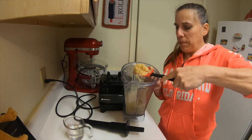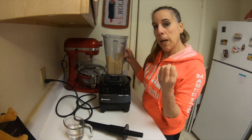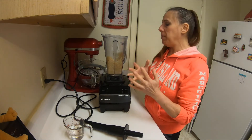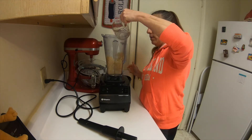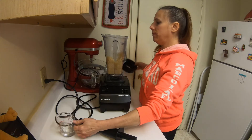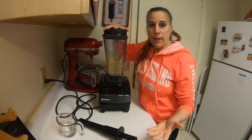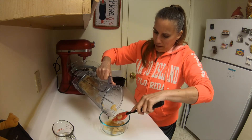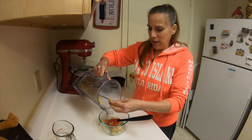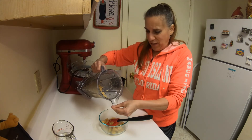You see how this is kind of crumbly? I need a little bit more water. I want it to come together, but I don't want it to be too runny either, so I'll just add a little bit more and continue to blend. This is what it looks like when it's done — it's a little bit crumbly, but overall the sea moss is sticking together and it feels kind of gel-like.